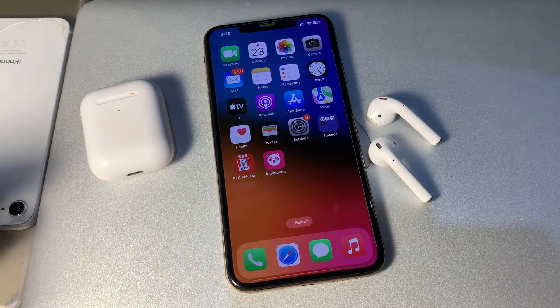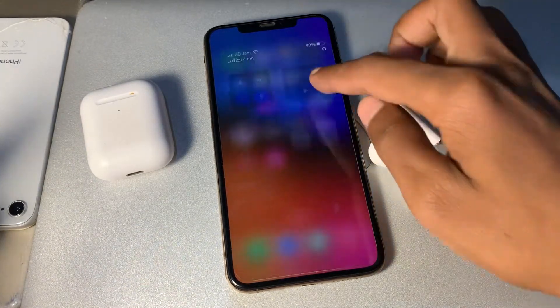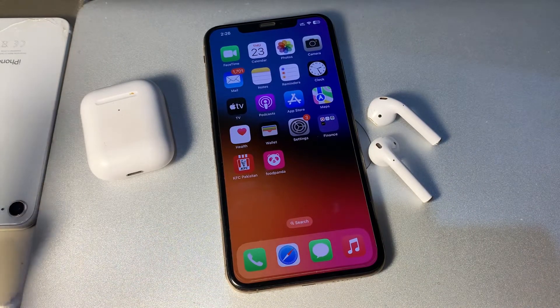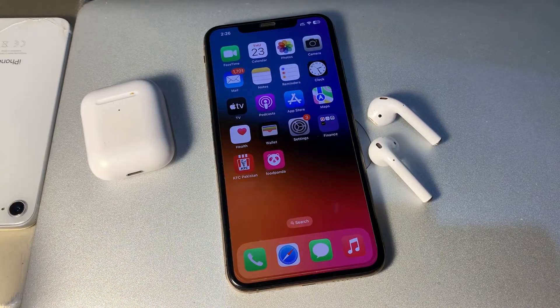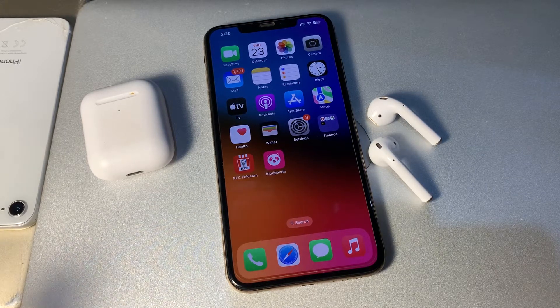Hello everyone, welcome back to another video. In this video I'm going to show you how to fix EarPods connected but no sound. If your EarPods are connected to your iPhone but you're not getting any sound, I'm going to show you how to fix it. Some users recently revealed that their EarPods connected to their iPhone but no sound came from the earbuds — it's possible to fix the EarPods no sound issue.